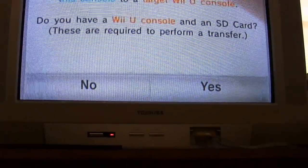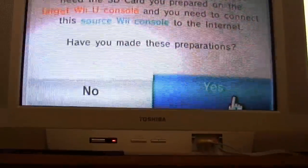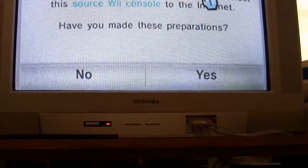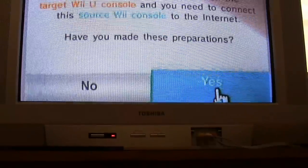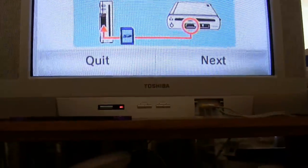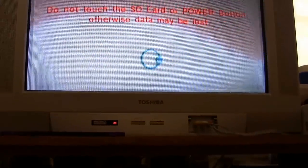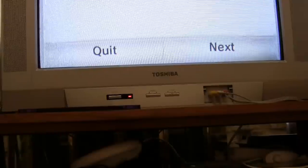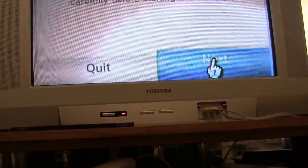They're asking: do I have the Wii U console and an SD card for the transfer? Yes. In order to perform this, you need to have the SD card prepared by the target Wii U console — yes, I've done that. Everybody's on the internet — yes. Seems to be ready. Got the card in. Read the information before starting the transfer — I think they're going to tell me it's irreversible and irrevocable.